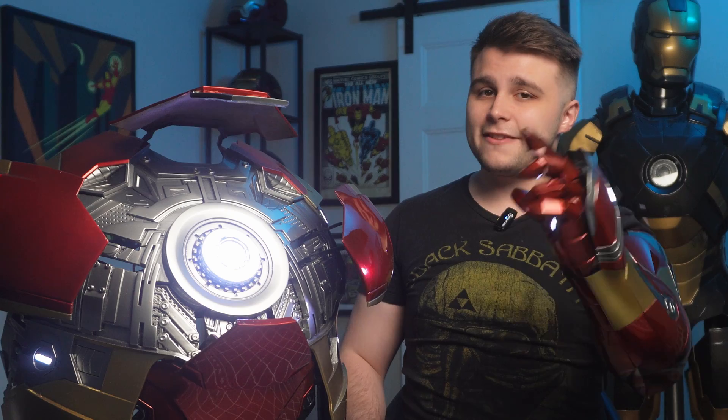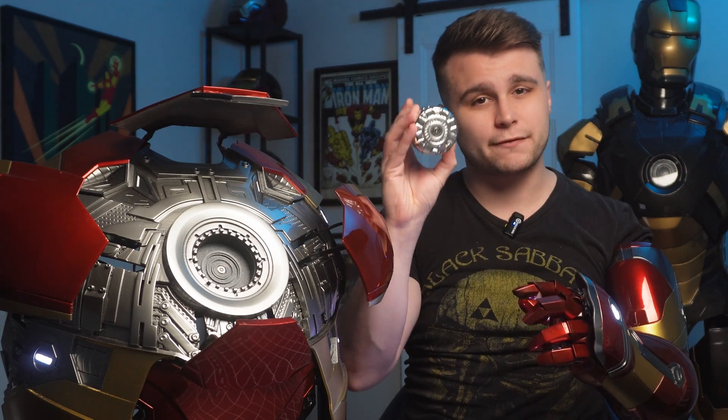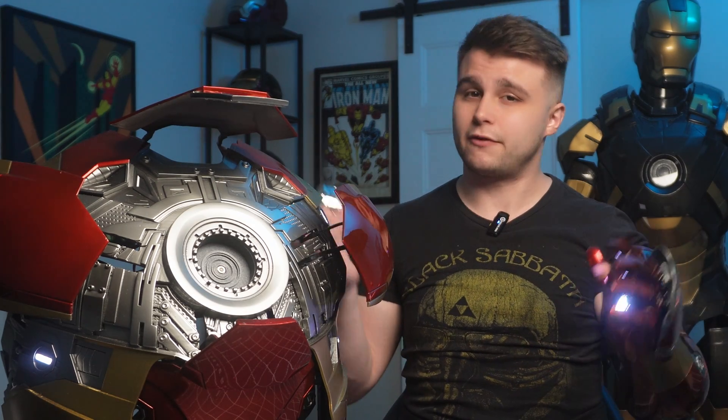What's up everyone, Nick here. In today's video we're once again going to be covering the progress I've made on my latest 3D printed cosplay, the Mark 46 from Captain America Civil War. In this video we're also going to be covering how I built the latest version of the unibeam we're going to be using for this costume.